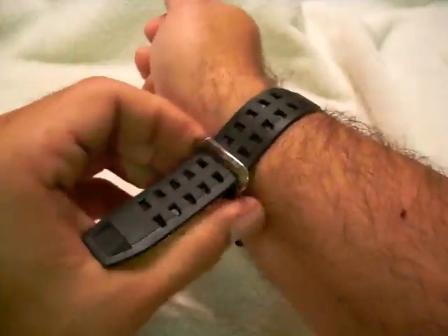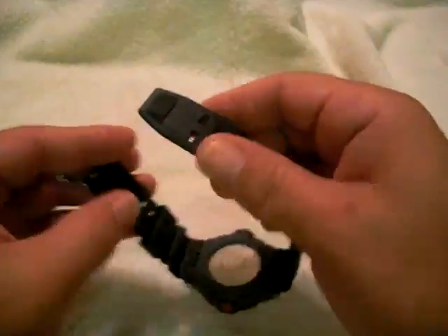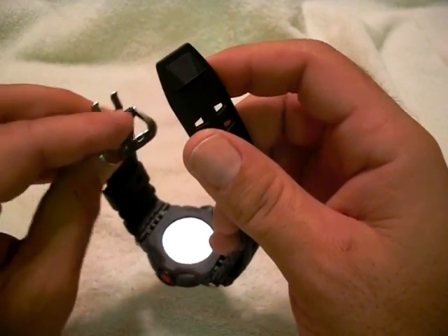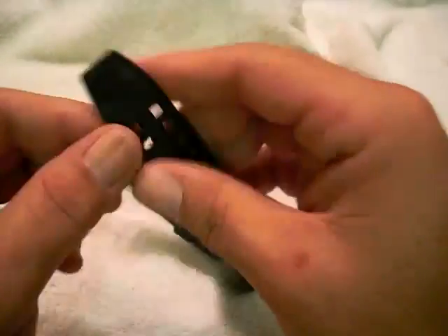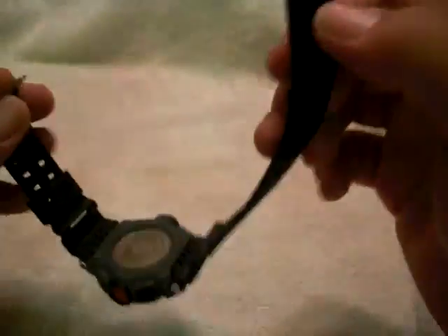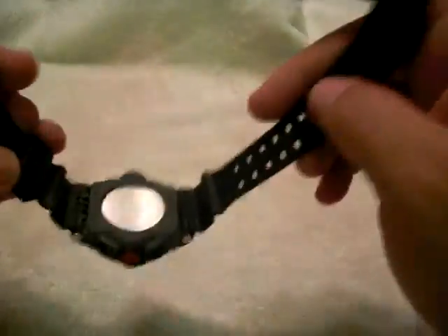One other physical feature I like is a nice textured band. I also always like it when they give you the two-buckle setup. Nice thickness to it. But they also give you a lip, and the lip allows the ring not to slide around freely and get loose like it does on other watches — so that's a nice handy feature as well.